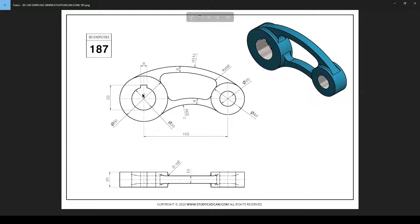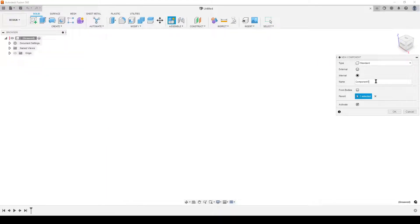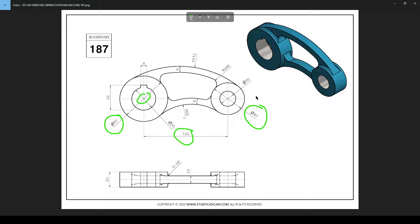The natural origin point for me is the center of this, because we have a key cutout here. I will place the origin point there. I have a dimension to the other center point and the two diameters. Let's start by doing that in Fusion. I recommend starting by saving your file. I'm going to create a component called 'exercise bracket'. We create a component because this part might be part of a larger assembly, and if we don't put things in components it gets confusing.